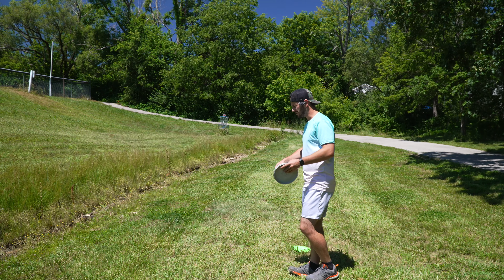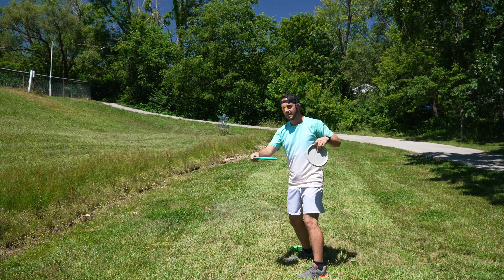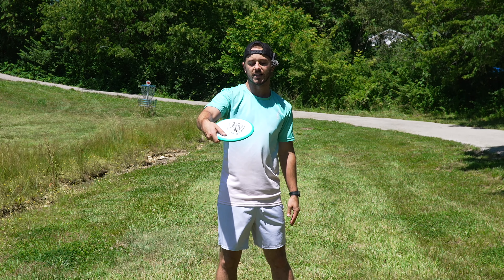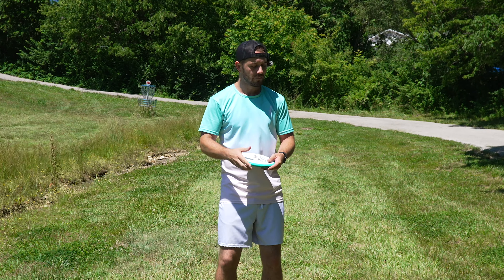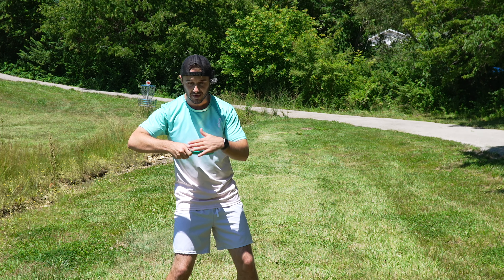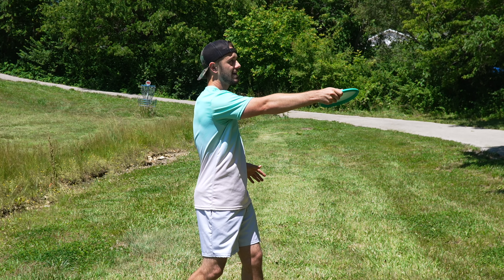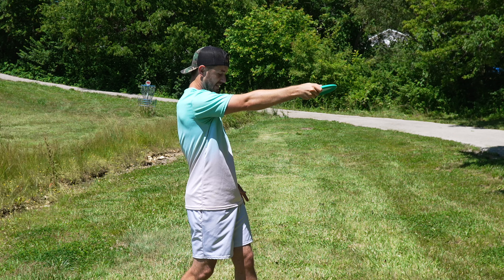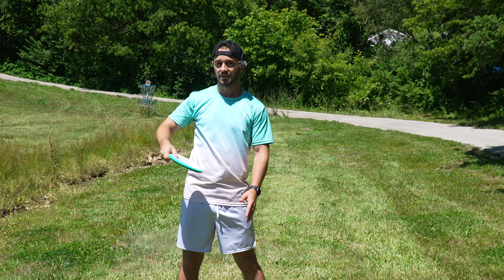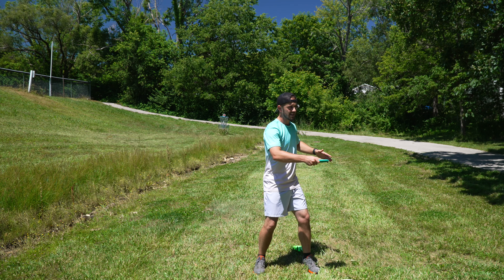In my last video I talked about changing a bit of my form — on my reach back I'm making sure my left shoulder is a bit higher than my right shoulder, and just that little change has been putting the disc in a better position. The nose angle is the main thing that helps. When I drop my arm down, it comes in and the disc is flat, versus before where I'd do this with my elbow and throw swooping shots. It's starting to fix that problem and has actually made it easier to throw farther.